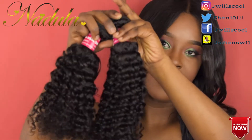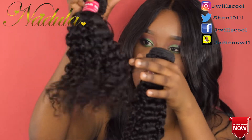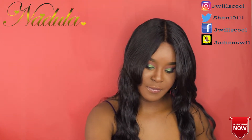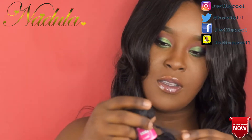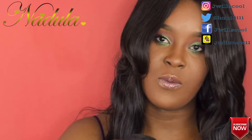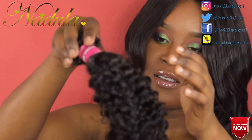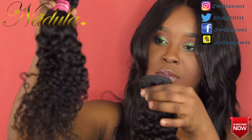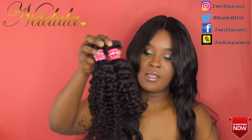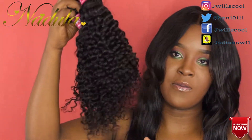This is the 16 inch and everything is well packed. I'm loving this hair. When I'm installing the hair, I'm gonna put the 14 inch at the back, the 16 inch in the middle, and the 18 inch at the top of my head. So we're gonna go full hair.